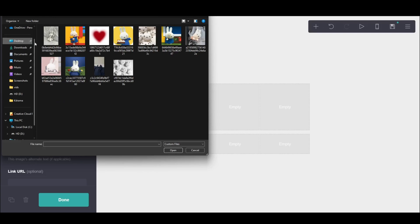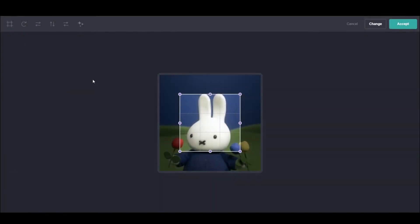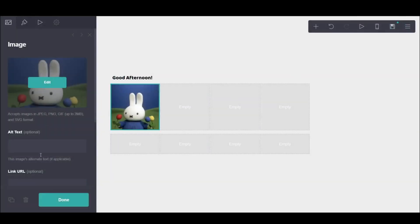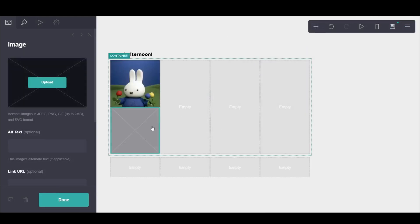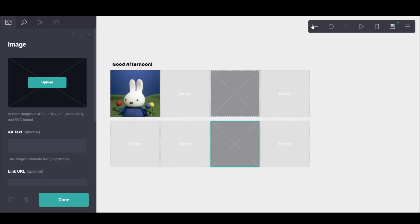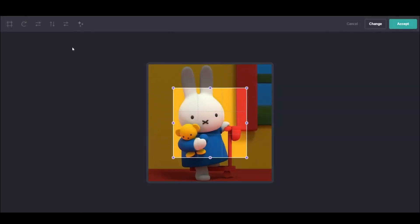And then just add your images depending on which theme you're going through. My theme this time was Miffy — I'm in love with Miffy, by the way. So I looked through some images earlier and found some Miffy with blue clothing, so I went with all the main ones as Miffy with blue clothing.